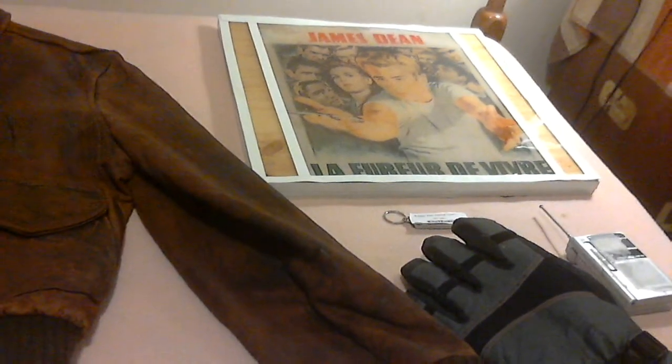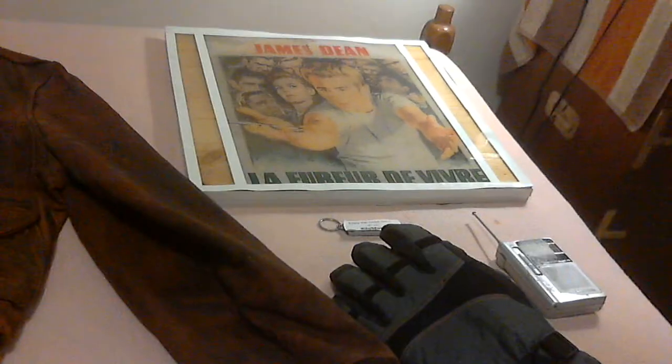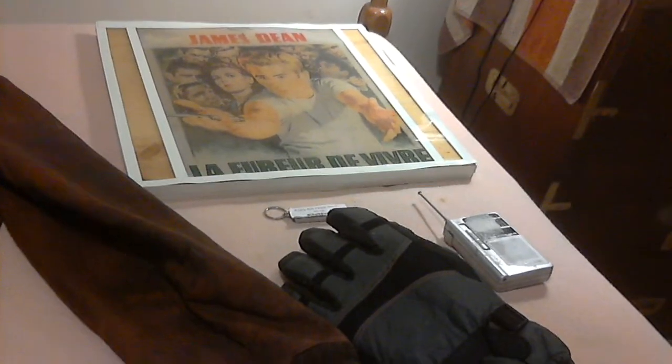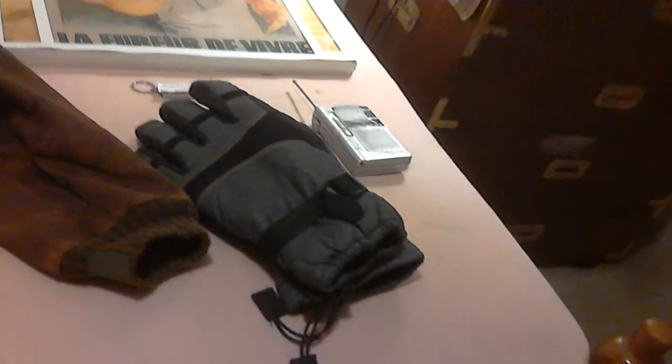Let me get over to the James Dean piece again — if you're a fan of his, it's an epoxy resin piece you can hang up. It looks like it was made in Germany, the poster at least, and it highlights his career a bit. He made three movies before he untimely passed on. There are the gloves again, and over here on the left is the book.